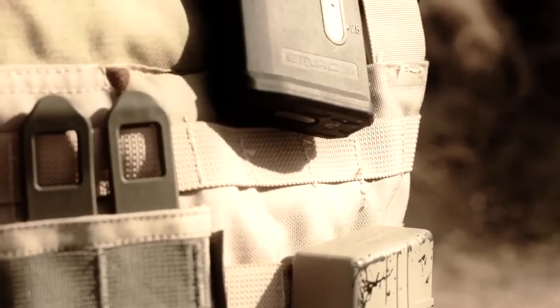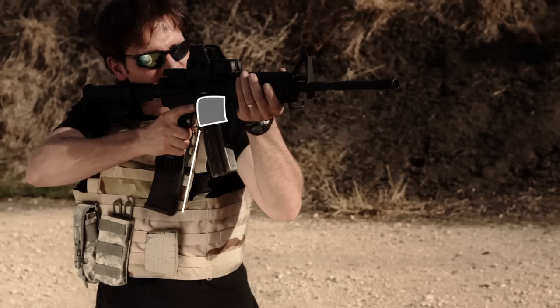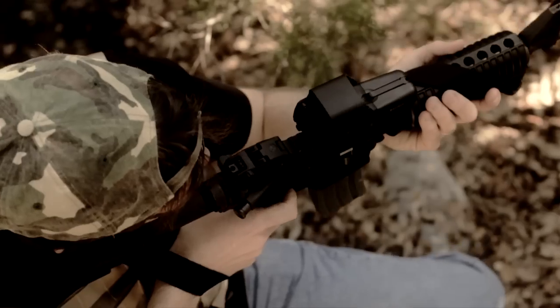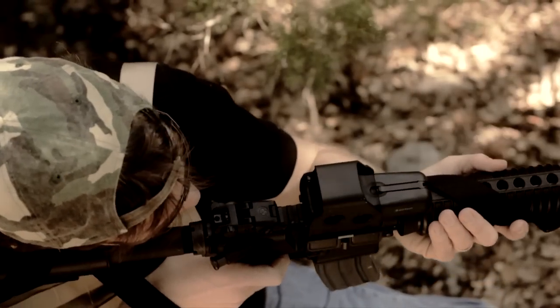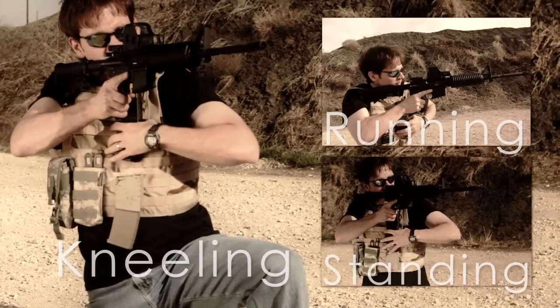The RAMP is different in that it's already in a ready-to-load position, because the RAMP mimics the magazine well on the weapon. It weighs no more than an ammo pouch, so there's no added soldier's load or encumbrance. Regardless of the combat conditions — whether the soldier's running, kneeling, or standing — the RAMP is highly flexible and supports any one of those positions.